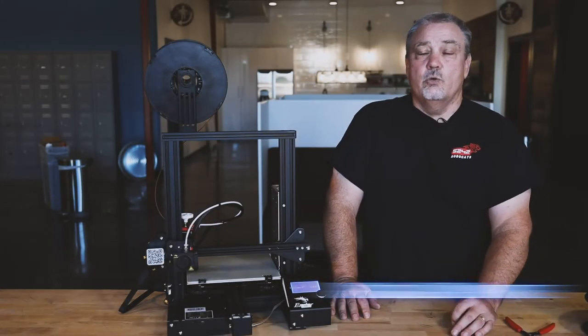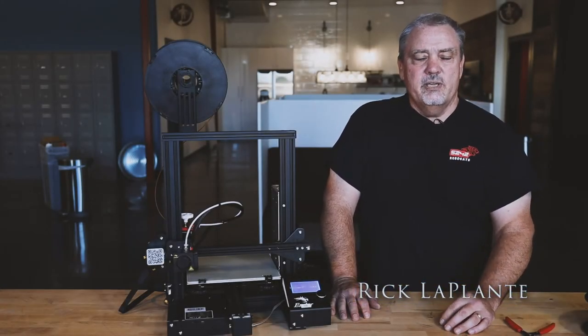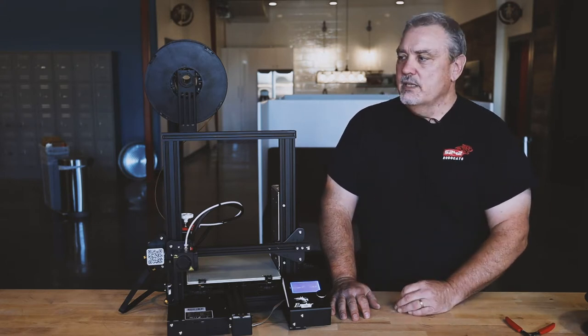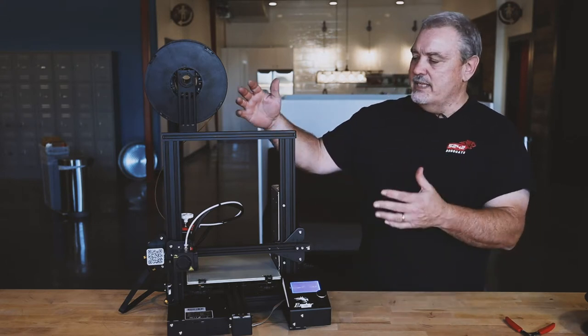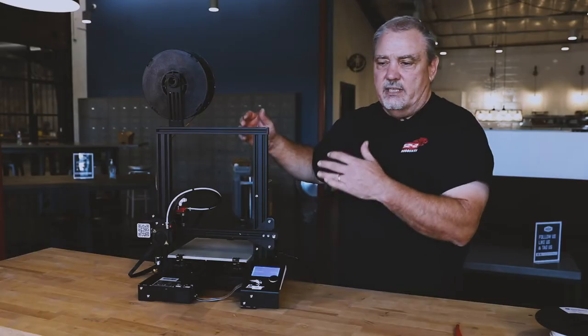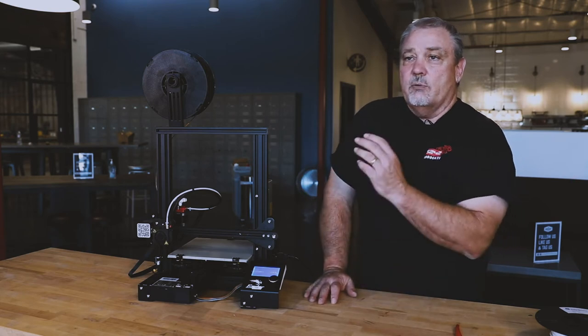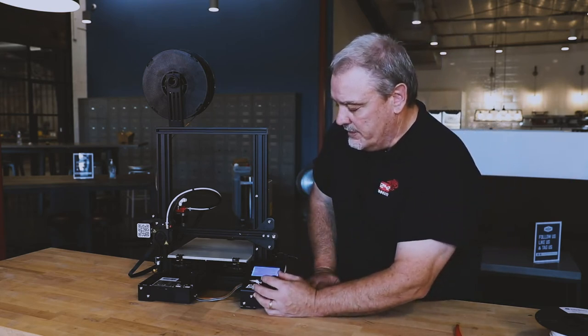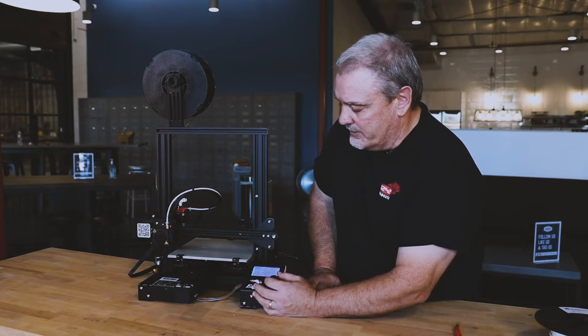Welcome to this quick video on cooling down your printer. It's always a good idea to use the cool down setting once you finish printing. In this case, I've just finished loading some new filament and did a print, got it all working. My hot end is still hot, and I want to make sure that I do the cool down before I turn the printer off.